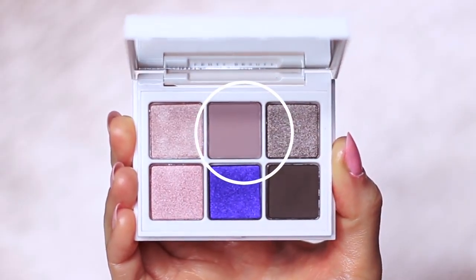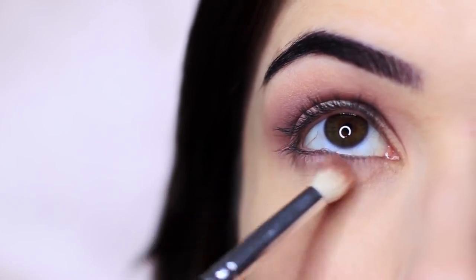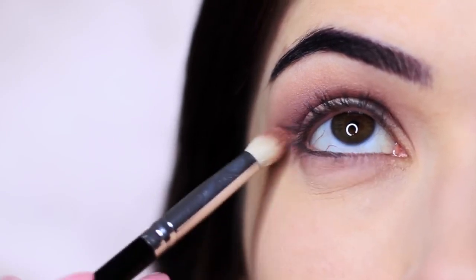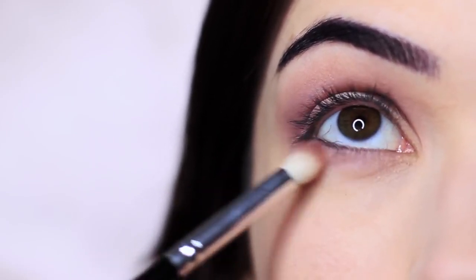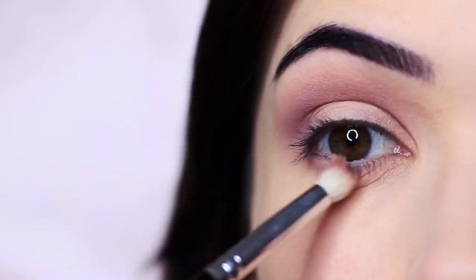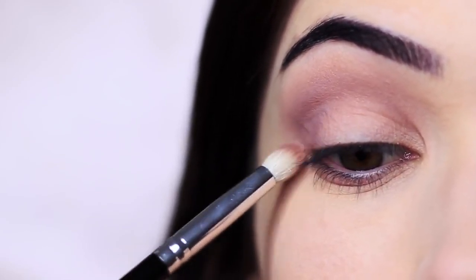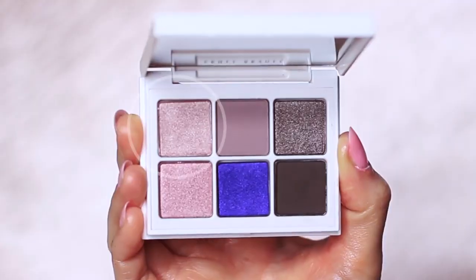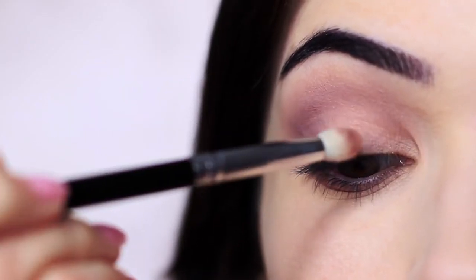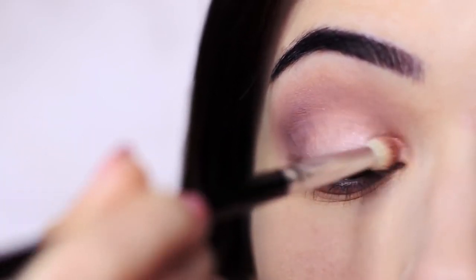I'm also using the shade on the outer edge of the lower lid to create some framework. Keeping with that same brush, I'm going to take this shimmer and apply it on the inner half of the lid, keeping this just to the lid.